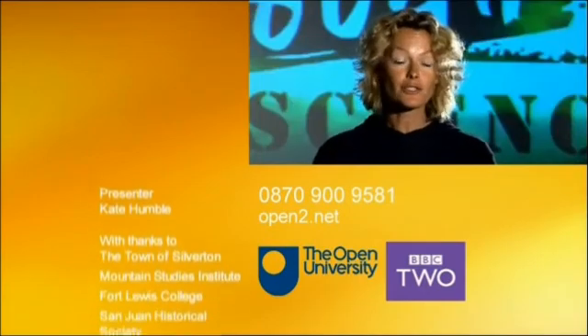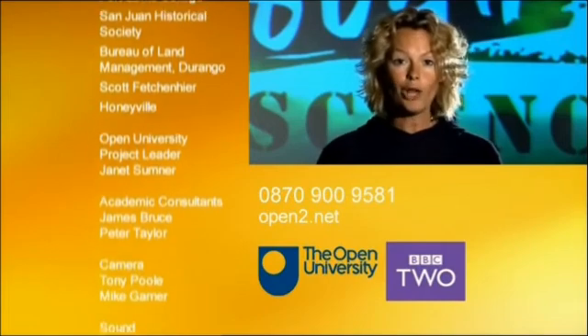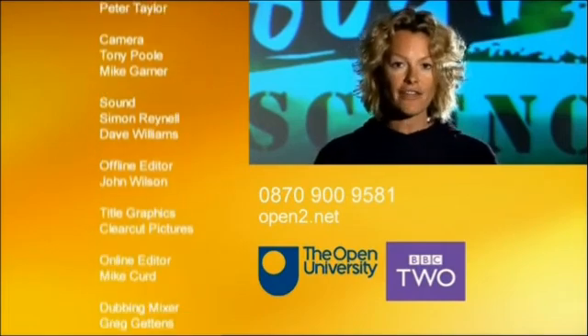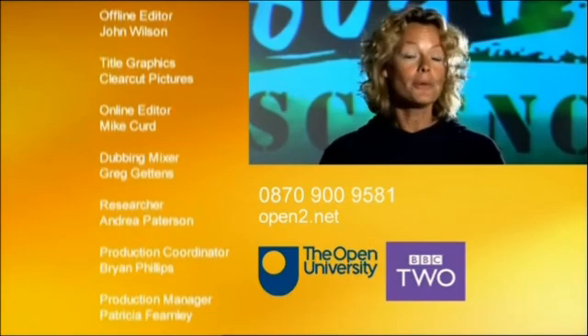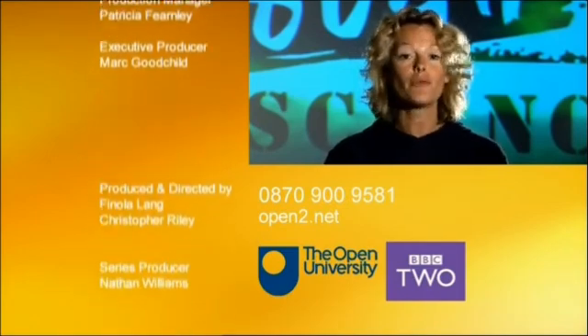For a free survival science pack and details of all Open University programs, call 0870 900 9581 or go to open2.net, where you'll also find more video diaries from the Rough Scientists.